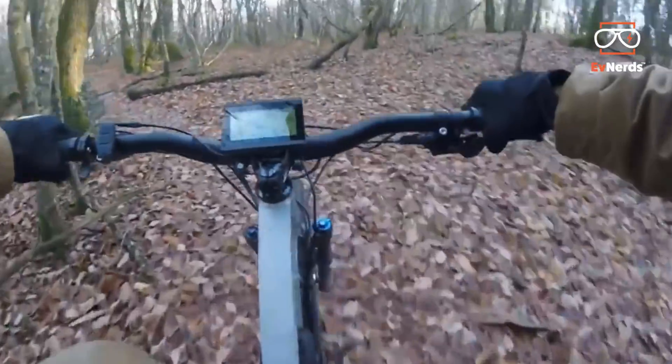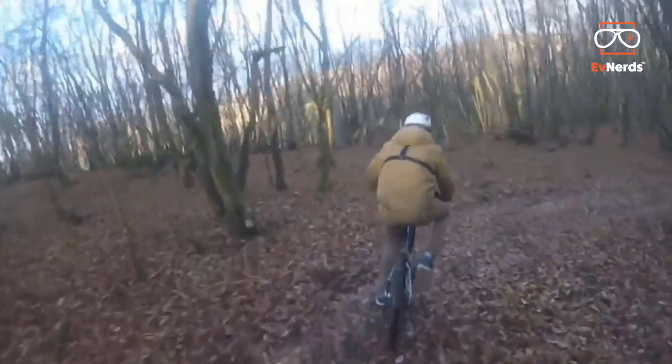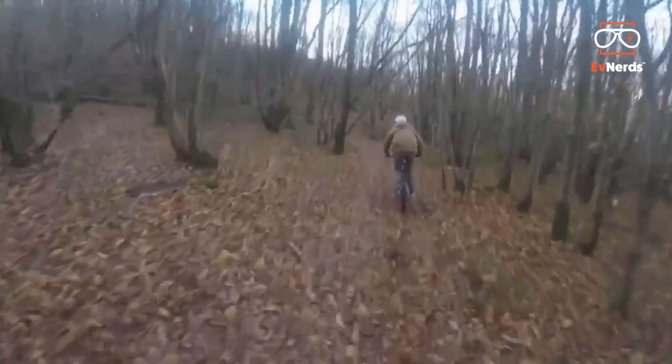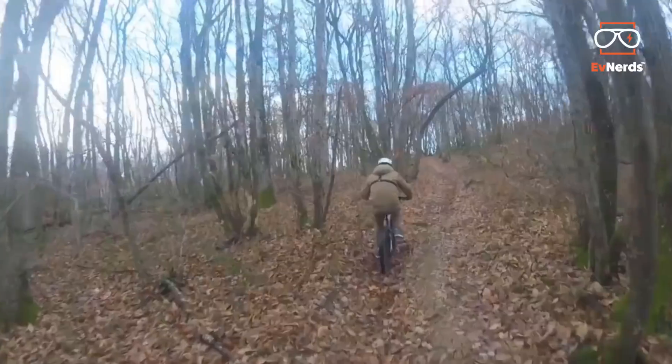So it's more like an enduro pedelec with some more power in the back? Right now it's running with only 300W, so it's quite weak compared to this bike, which is running maybe 3000W.